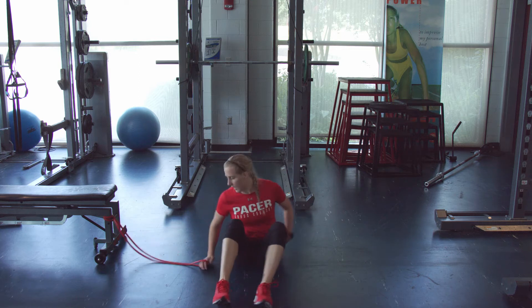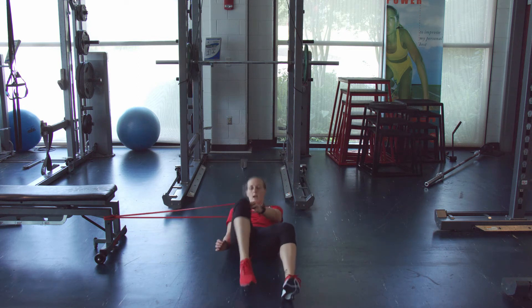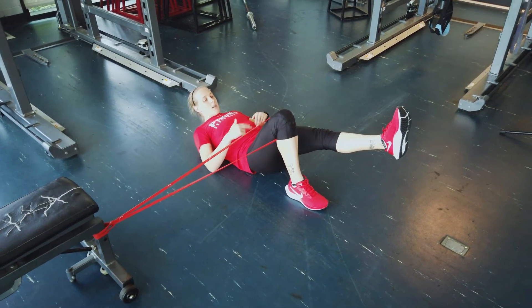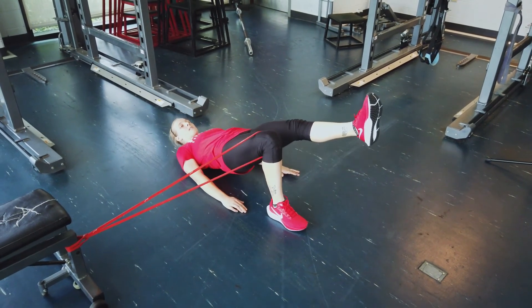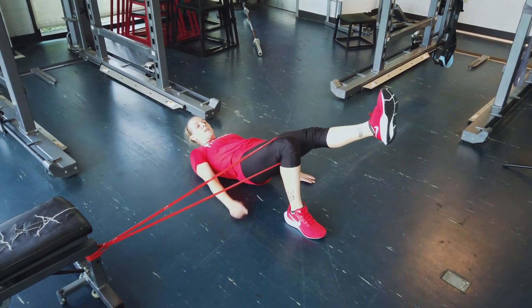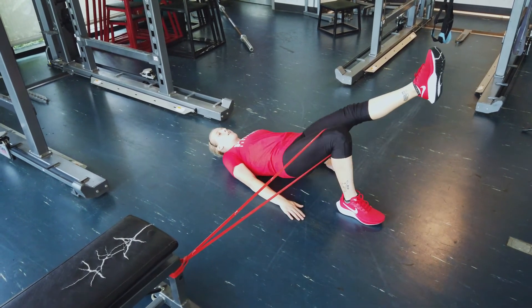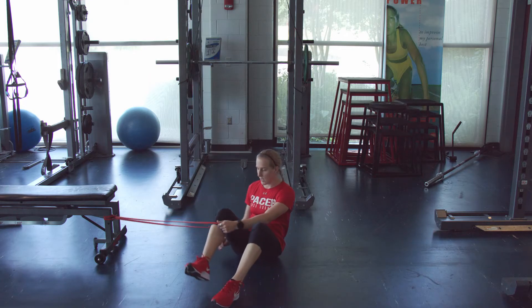Now we're going to roll over on our back, put the band around the knee, and do single leg glute bridges on each side. Whichever leg you're going to push up with, the band is going to be around that knee. Extend your opposite leg out, engage your core — belly button to spine — engage that glute. Lift up nice and controlled, squeezing that glute, hold at the top, making sure that band doesn't pull you all the way out. You're trying to fight that resistance, then lower down. We're going to do ten on each leg, three times.